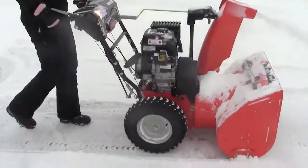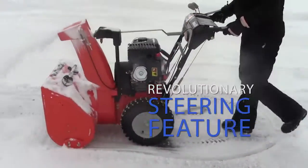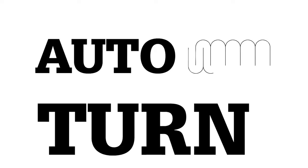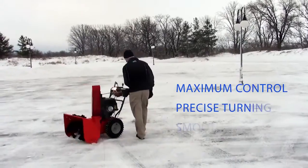And now, Ariens gets you through it even easier with a revolutionary new steering feature called Auto-Turn. The Auto-Turn feature offers maximum control, precise turning, and smooth operation.